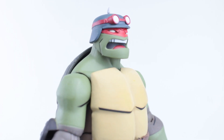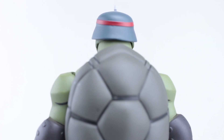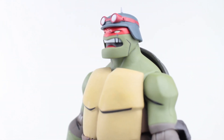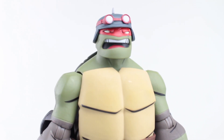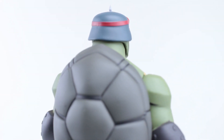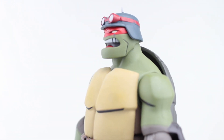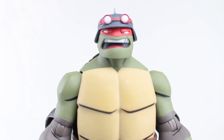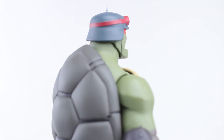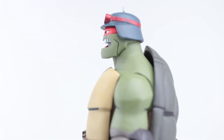Raph also comes with an extra head with a helmet on. Be careful when placing it on the peg because there's actually a spike on the top that's pretty hard - almost sharp enough to pierce your skin. Everything's a little stiff like the last figures, so it's hard to pop off and pop on, and you don't want to push your thumb down on that spike. It does have a different expression, which is pretty cool. I don't think I'm going to display him with the helmet - I prefer his normal headband - but it's a nice option to have. It would be cool to have more facial expressions, but at least Raph and Robin both come with extra heads, whereas Batman and Leo only had the default head.